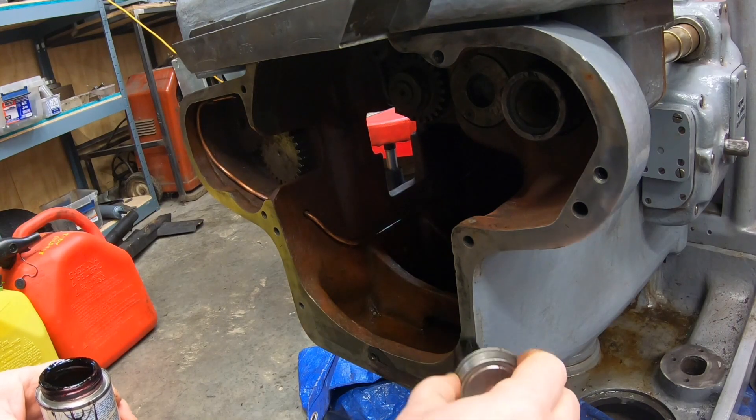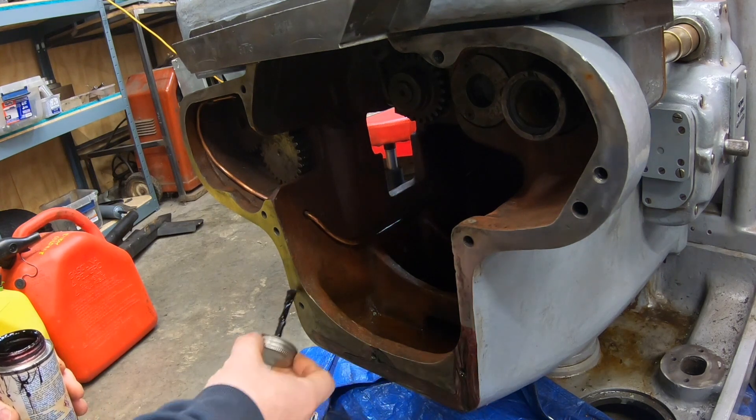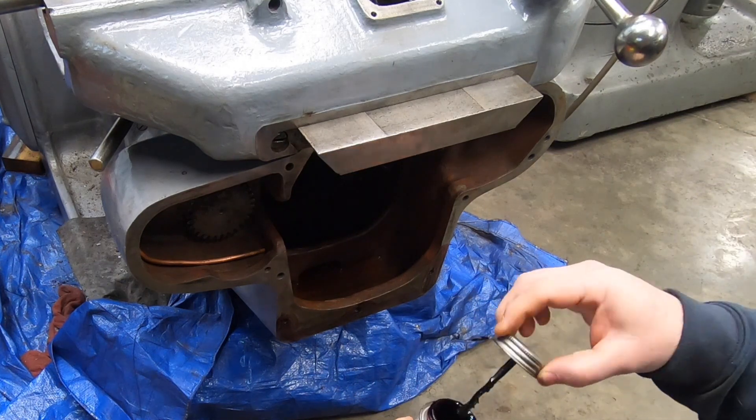Just as I have done on other parts of the machine, I'm using some Permatex as a sealer to help prevent any kind of oil leaks.